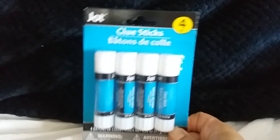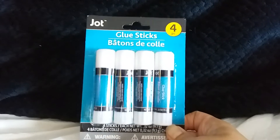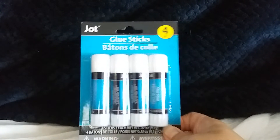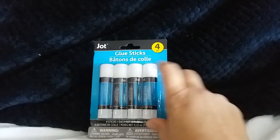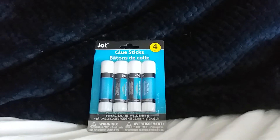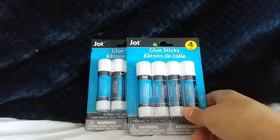Of course, I always have to have some craft stuff. I'm so glad they still carry the glue sticks, because all I was seeing was the single big sticks. But for my boxes and paper projects, I do like using the glue sticks. So I picked up two of these.